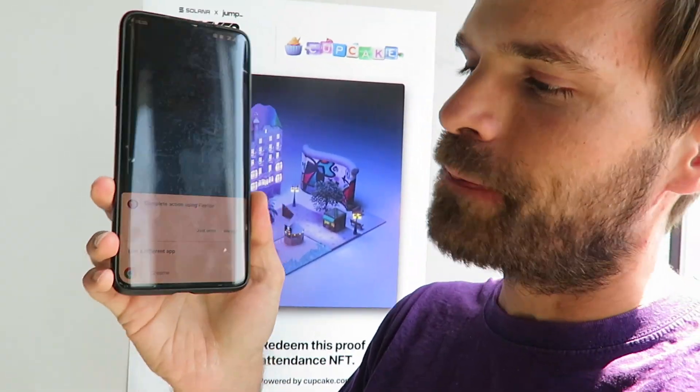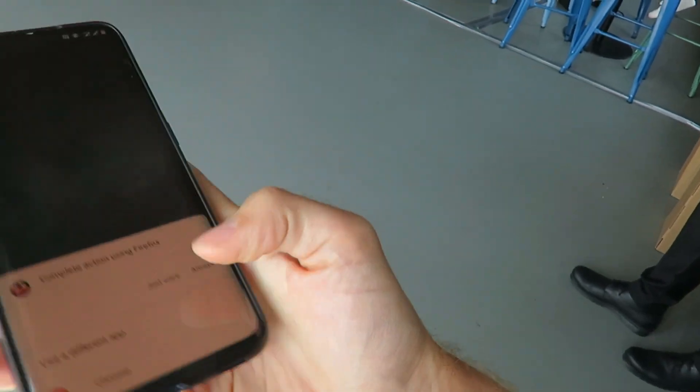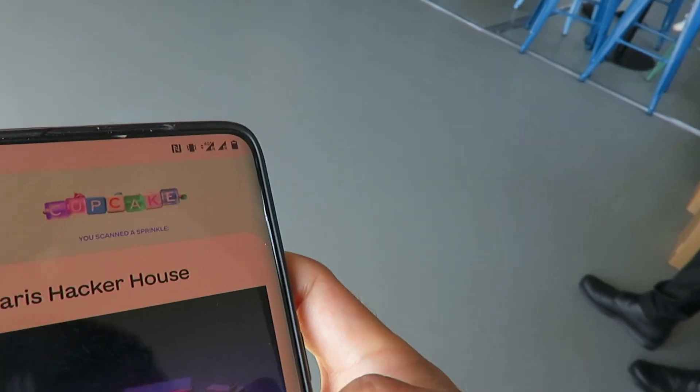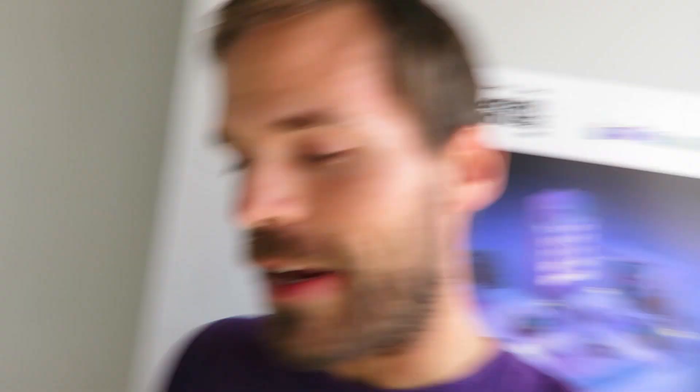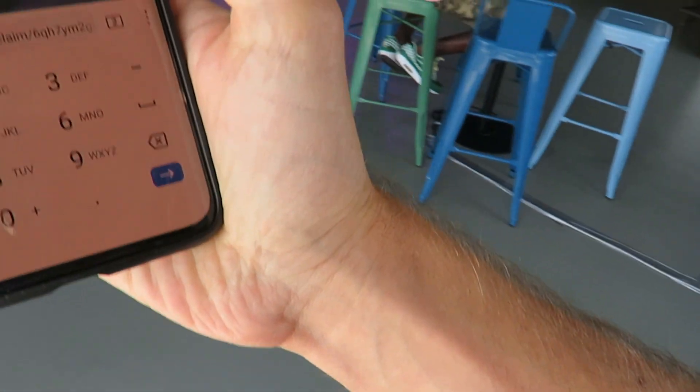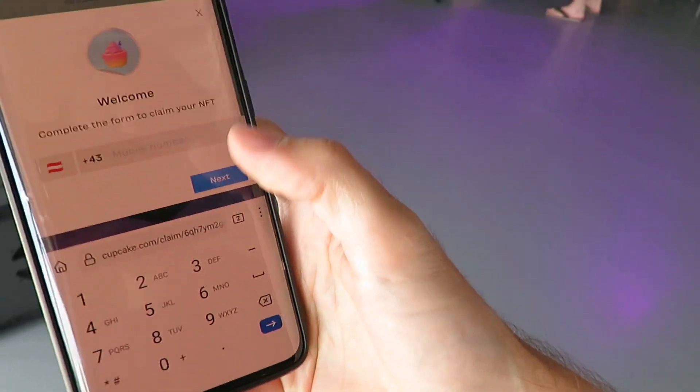And then it tells me 'complete this action using' — for instance my default browser. Let's use Firefox. And then we are here at the Cupcake page. Here you see 'Claim NFT' and if we click here then we need to enter our mobile number. So I will quickly do that.